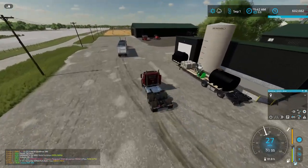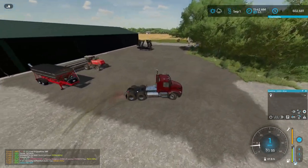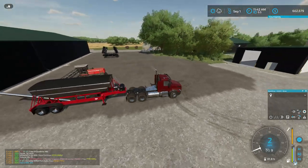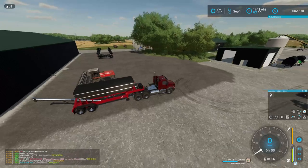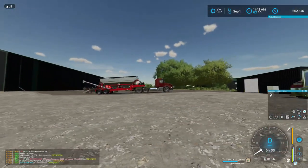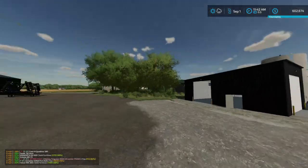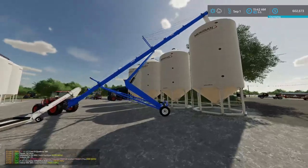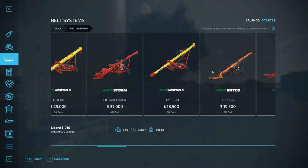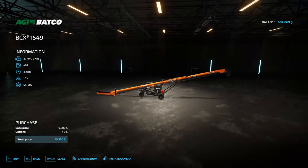Maybe we'll keep the Volvo for a little bit — it still has its purposes. This thing is practically full already. We'll try and stick what we can in there. I don't really know what I'm going to do with the rest of it. I don't want to put fertilizer in that auger, so we're going to need a Batco auger, I think — that's what I want. Transfer the product.